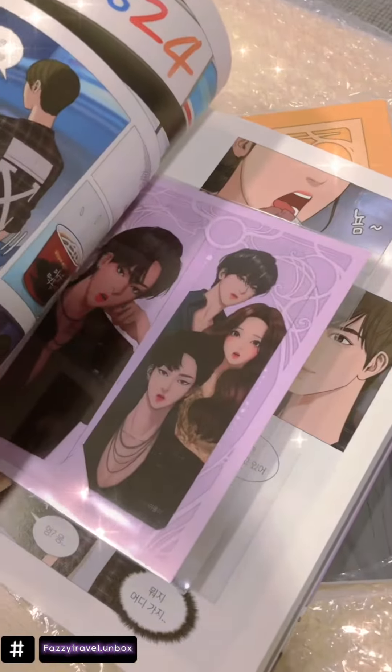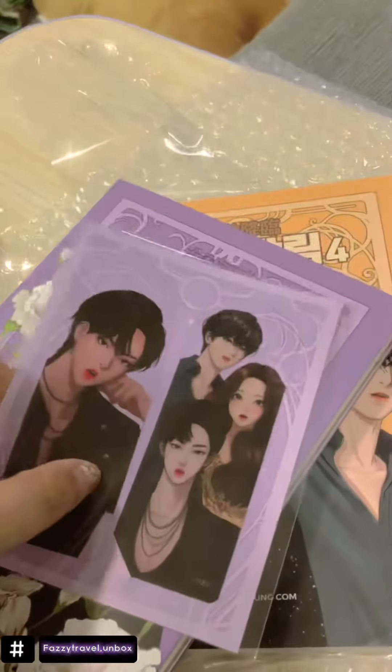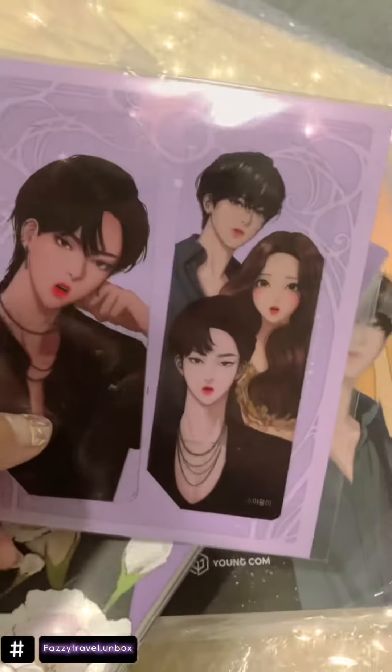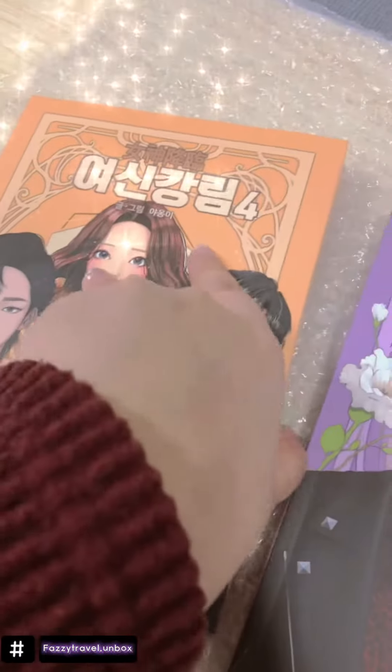Oh my god, let's open the book — another one. Oh my god guys, I got Sojun! Oh my god I got Sojun! Bookmarked Sojun and the 3 of them, which is the complete main characters of True Beauty. Which is good.